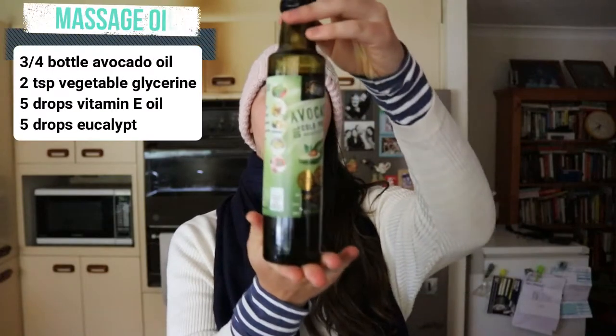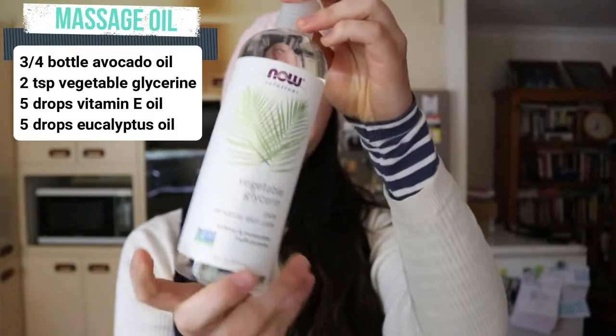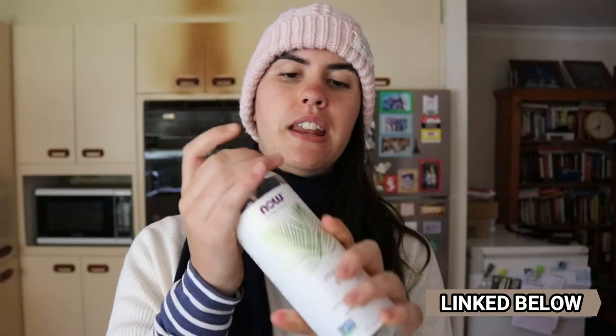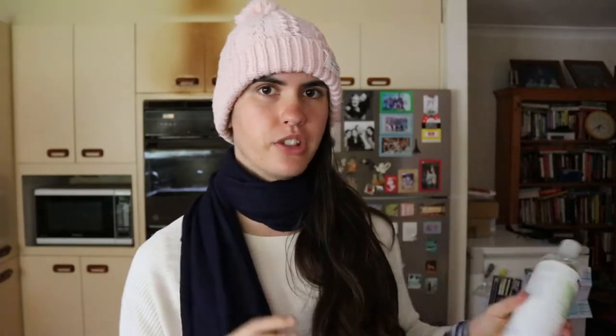The ingredients you're going to need today are some avocado oil and some vegetable glycerin — just like this one. I got this one from Now Foods; I love their brand. I find that they're completely all-natural and don't contain any fillers in their products. Now is a great brand to shop from if you're looking for a really clean product. I just got this on Amazon and I'll link it down below for you guys.